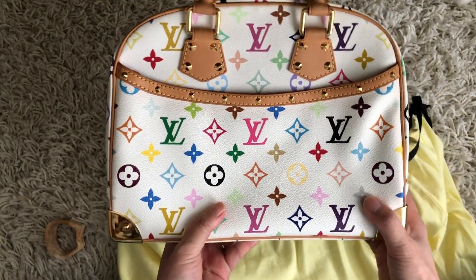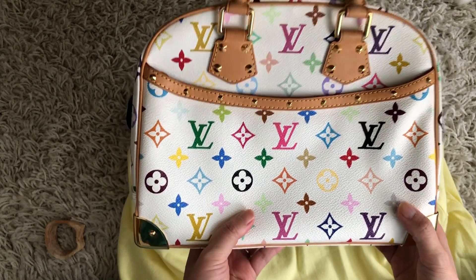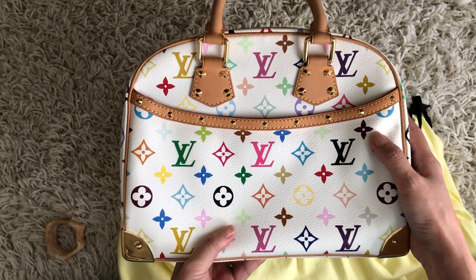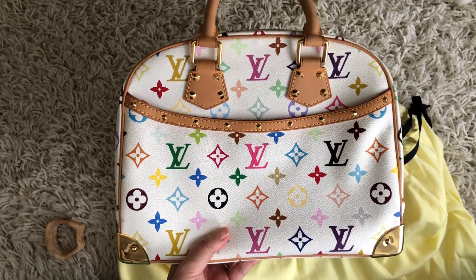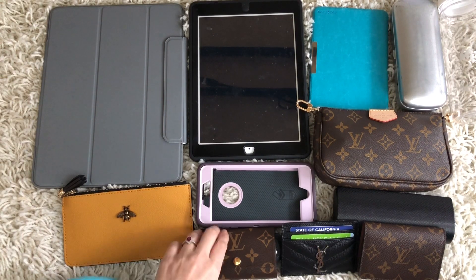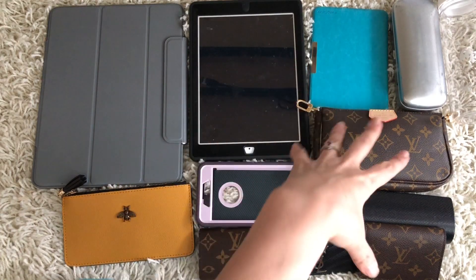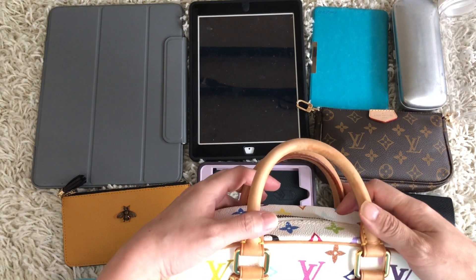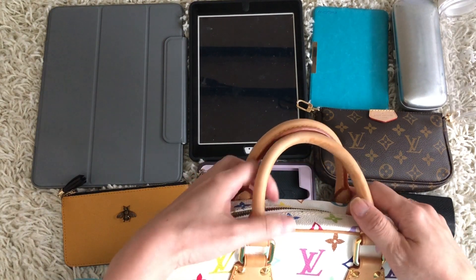Maybe I can show you guys what fits in the bag — it's actually quite smaller than I expected. Let me gather some stuff that I may carry on a day-to-day basis: some essentials I'll carry every day and some things I may carry only some days.